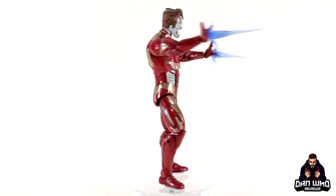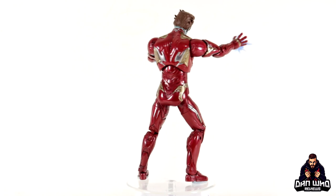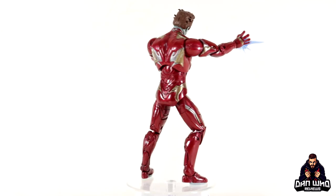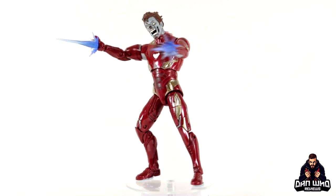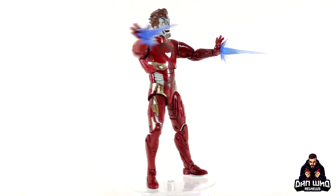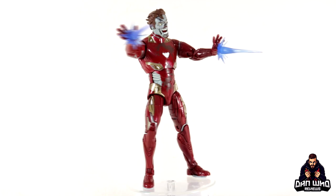So final thoughts on this Marvel Legends Khonshu Build-A-Figure Wave Disney Plus What-If Zombie Iron Man: I think this is a great accompanying piece to the Captain America we already have, and of course you can add Scarlet Witch from this very same wave, making a very nice trio on display. As we add more zombies it will be an epic display.